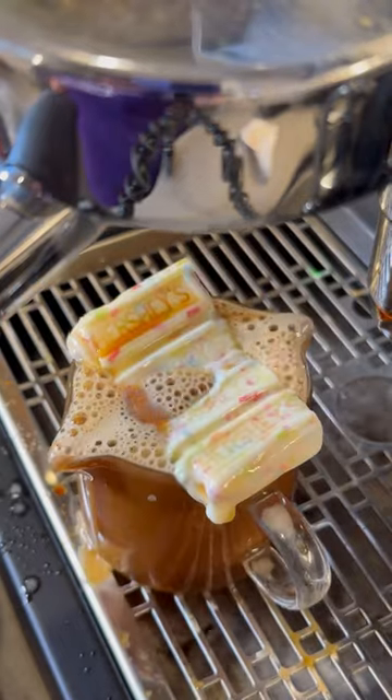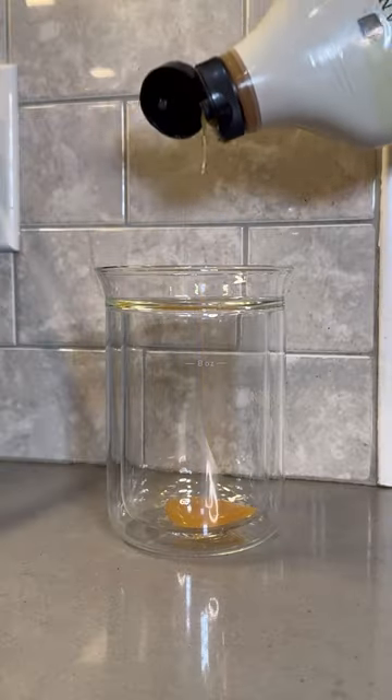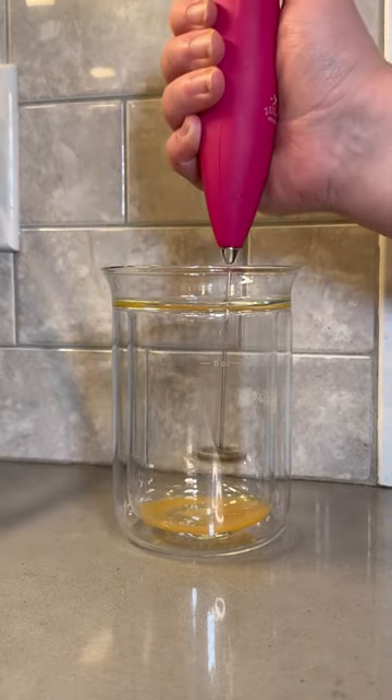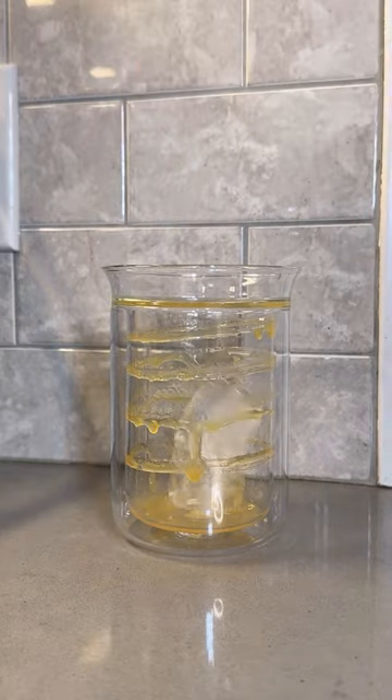Yeah, this was a little bit messy, but it did get engulfed by the shot of espresso, which was pretty cool. We're gonna use some white chocolate mocha sauce at the bottom here, grab our hand frother and kind of spiral it right up the side of the cup. I don't know, it looks cool and it's gonna add a little extra flavor.